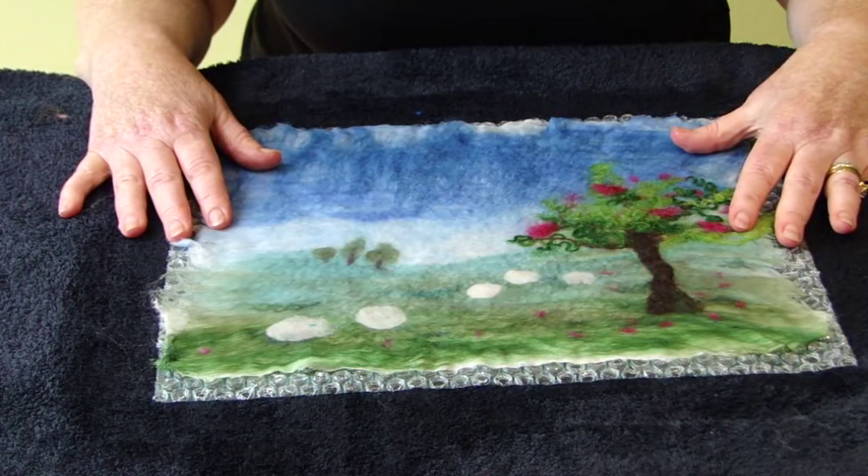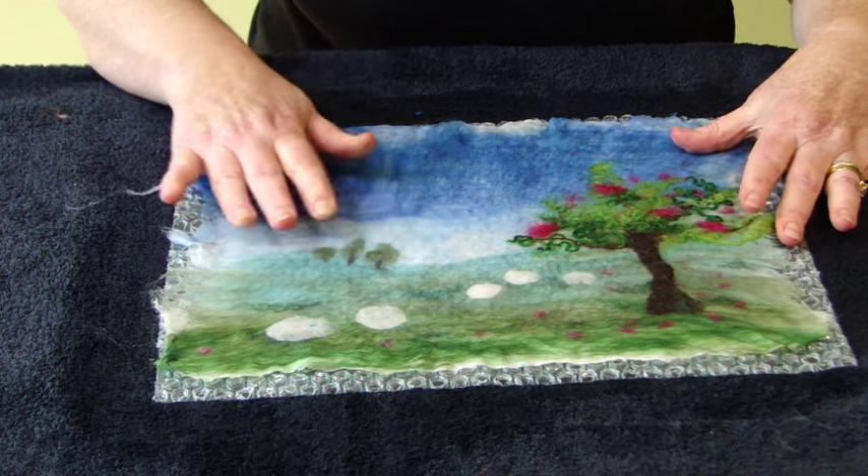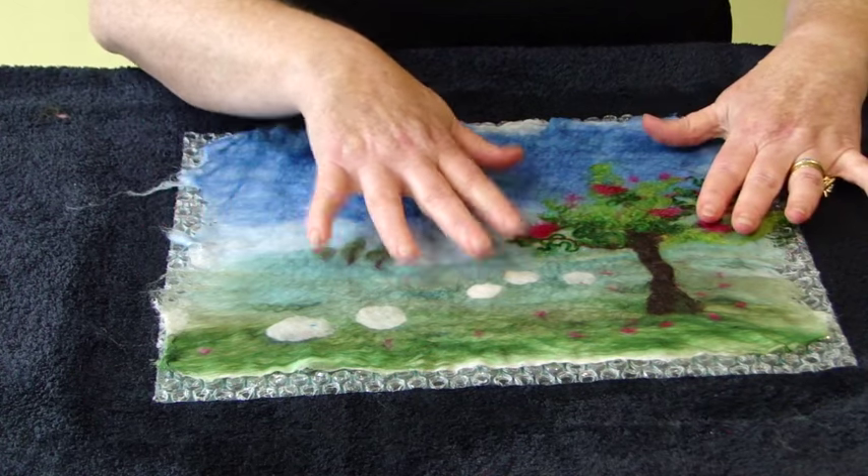Once you've completed your rubbing and your felt is really nice and firm, then we can rinse it out and put it to dry somewhere so we can finish off using the curly fibres to make your sheep.